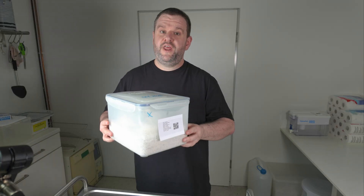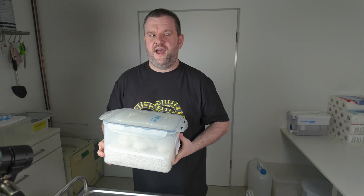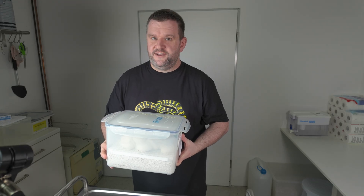If the egg tooth is missing for any reason, the little ones can't make it out of the egg and they drown. That's something we want to prevent, so whenever we see the first ones of a clutch pipping we decide to cut the rest of the eggs to be on the safe side. Today we will take care of clutch number 56, which was actually due yesterday, and since none of the little ones have started cutting the egg yet, I'll make sure to cut the eggs in case one of them has any issues with the egg tooth, to ensure that all of them get out safely.